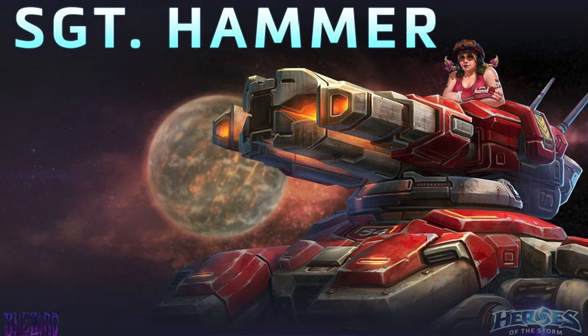I cosplayed as Sgt. Hammer from Heroes of the Storm, and I'm going to show you how I made my costume.